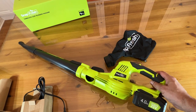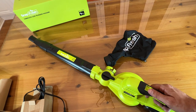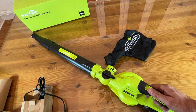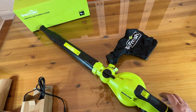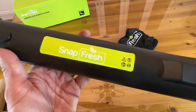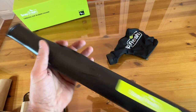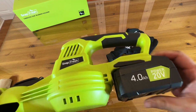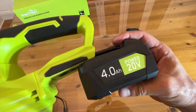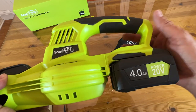The lithium ion technology nowadays is through the roof — if they can power your car, they can definitely power your leaf blower. Don't be tethered with an old school leaf blower; this is going to be the best of the best. Thanks again for watching. Snapfresh, doing it the best. And this is interchangeable with the other Snapfresh items, which is cool, and the battery is removable — not all products have that. Adios amigos.